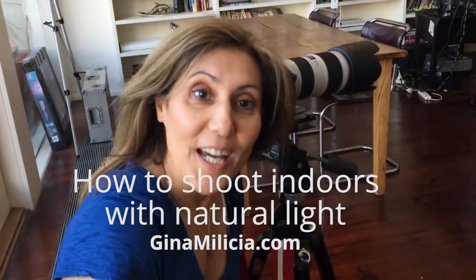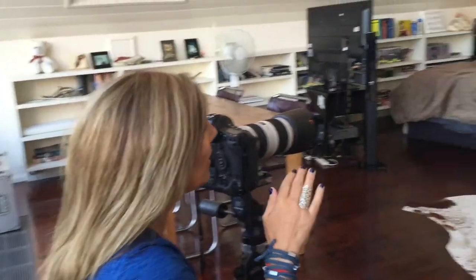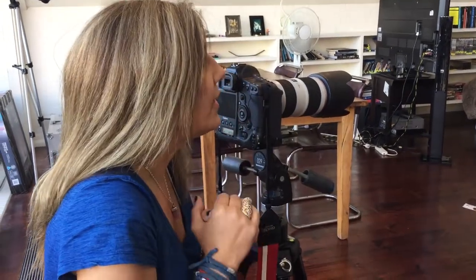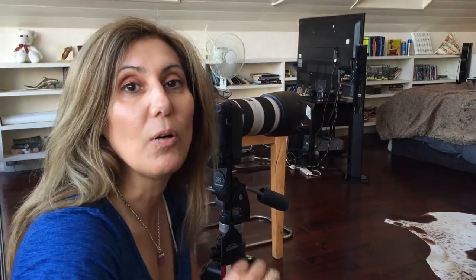I've got Yasmin again and this time I'm shooting her inside. I've got beautiful light streaming in through the windows and Yasmin is laid out on the bed. I want to do a really tight portrait, so let's work through the thought process for this shot. I don't want a lot of detail in the background — I really want to throw the background out of focus and make Yasmin the hero of this shot.